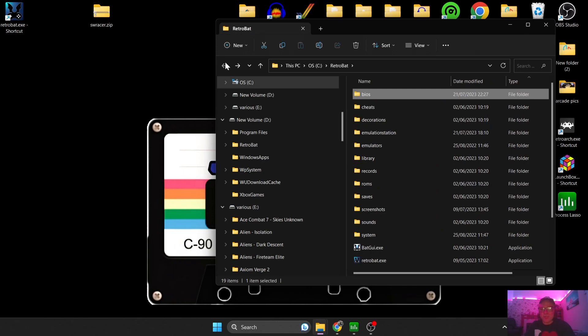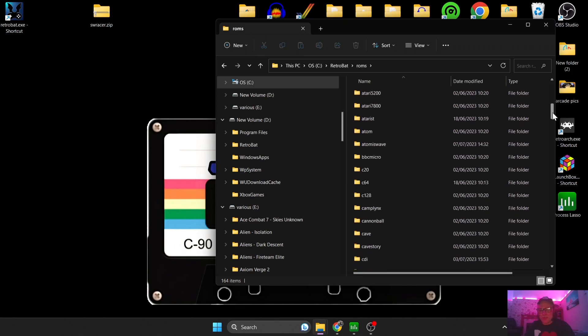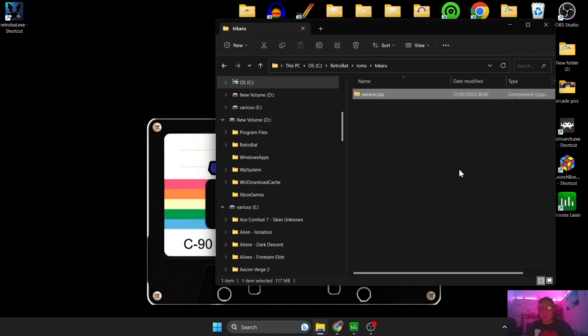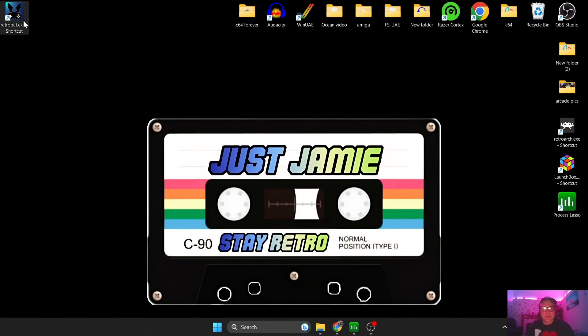There are a few games for this system, and the one I'm using is Star Wars Racer, pretty much made famous on the Sega Dreamcast. Under the ROMs folder, you're going to find the folder to put this in — here is Hikaru — and I'm going to drag this one in. That's all there is to it, really, so let's open up Retrobat.